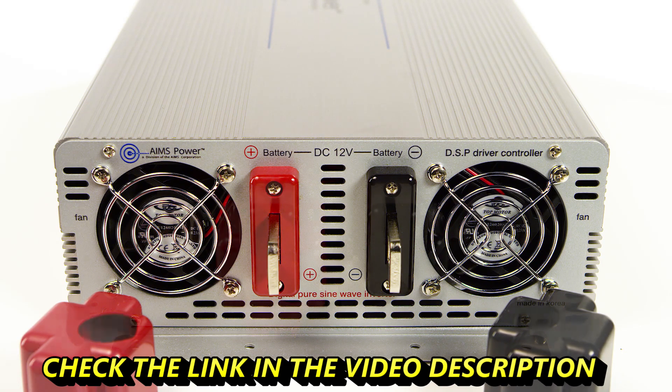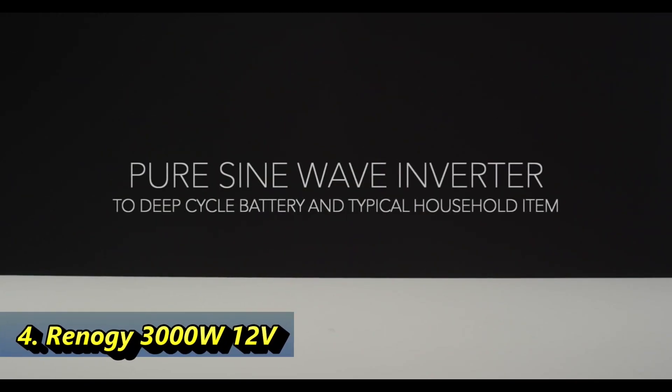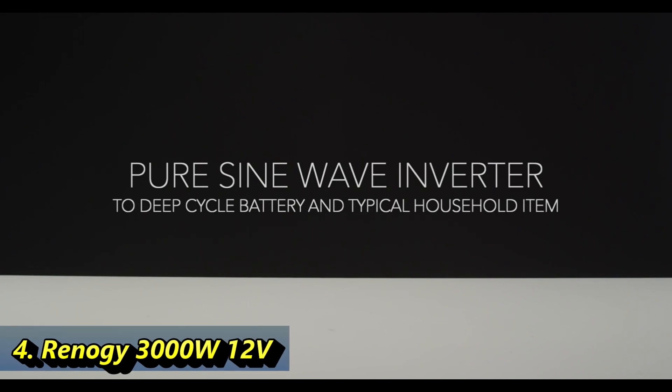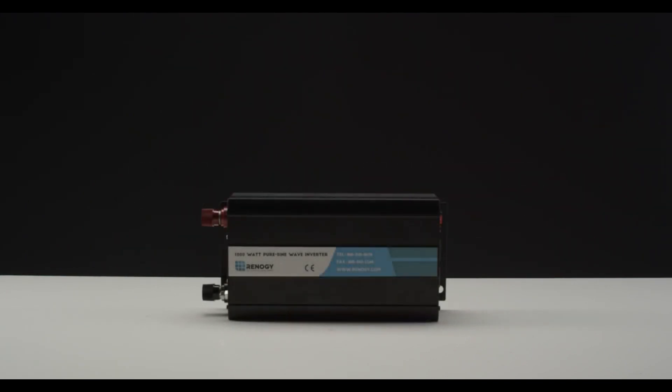The DC terminals consist of one red and one black, and a cover is included. In this video, we will be showing you how to connect your Renogy pure sine wave inverter to a deep cycle battery and connect a typical household item for off-grid use. For the purpose of this video, we will be using the 1000 Watt pure sine wave inverter.